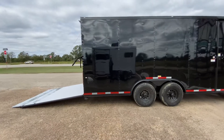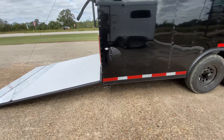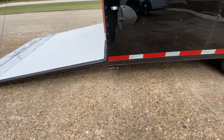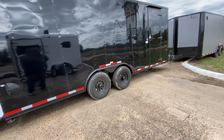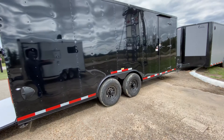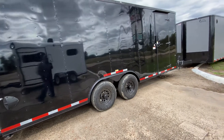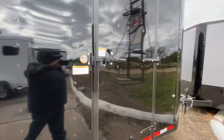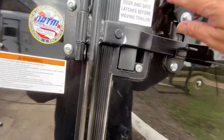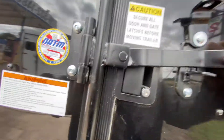This trailer here is going to be in the black with the blackout trim. It's going to have your drop-down rear stabilizing jacks. It's going to have four brand new 16 inch radial tires on black steel wheels. It's going to have two 7,000 pound Dexter easy lube axles. It's also going to have your side entry door with bar lock and latch — this helps keep your trailer nice and secure. You can put a padlock on this, as well as use keys to lock your door.